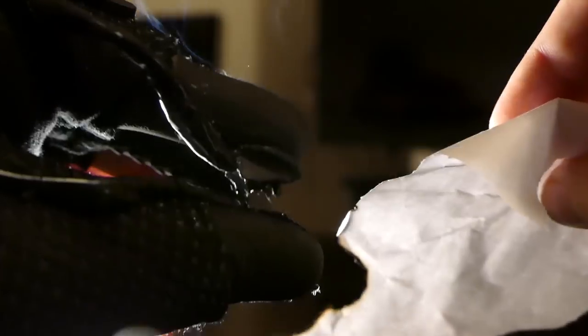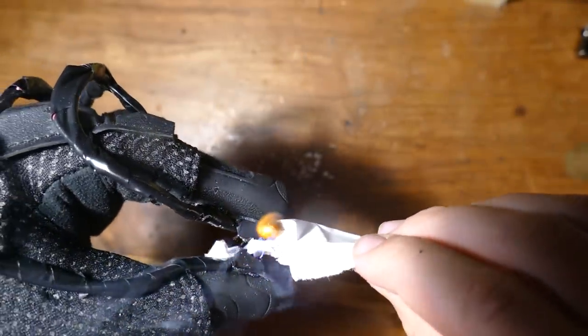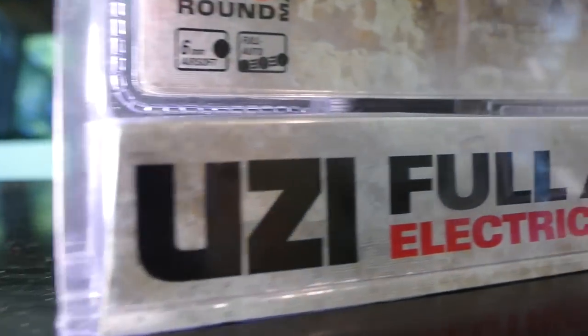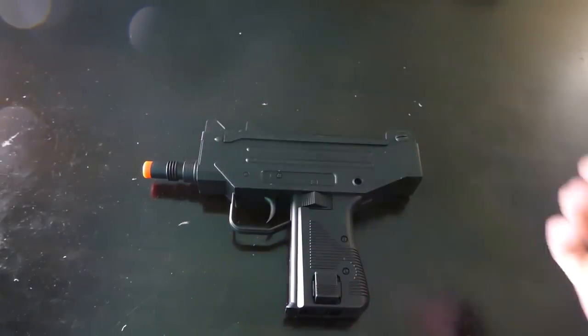Hey, what's up guys? So you really seem to like the last invention build I did a couple videos back - it's where I made this plasma lighter glove, so if you haven't seen the video go check that out. I had a lot of fun making it, so I wanted to do another one of those videos. Today we're going to be turning this electronic airsoft gun into a wrist-mounted airsoft gun.